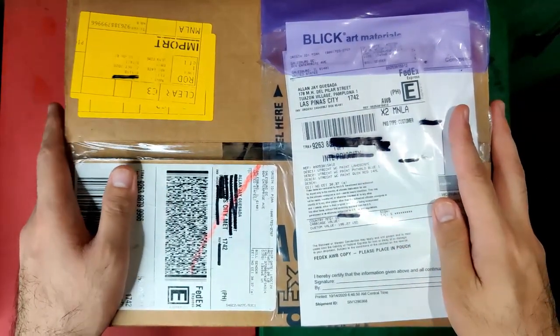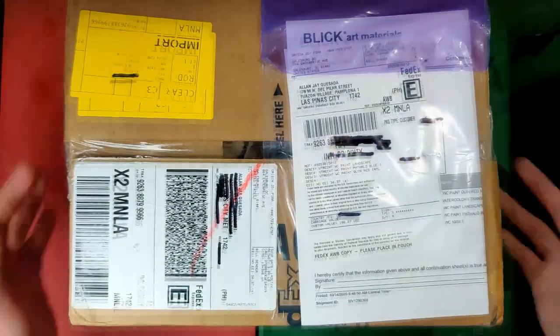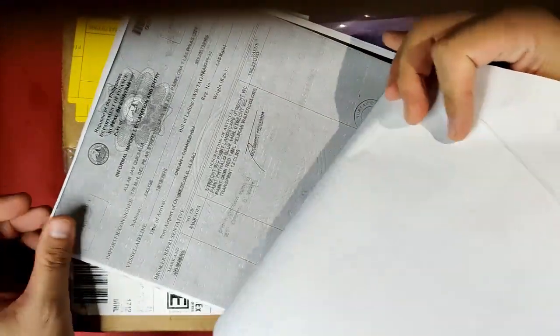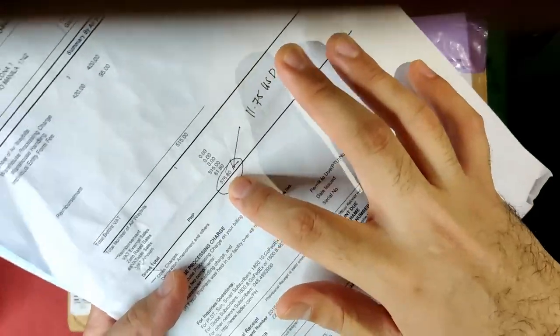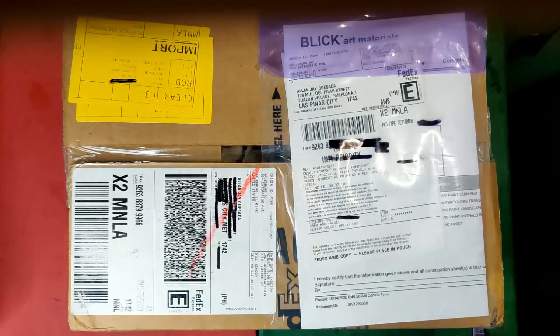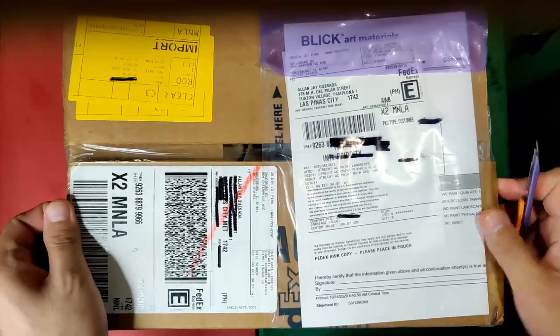Anyway, I've already accepted and paid that, so let's now go to the happy part — the unboxing! By the way, this box came with papers from the customs, and I also have here the receipt for the handling fee of 576 pesos or $11.75 US dollars. It seemed like a huge deal, but these are just watercolors. Let's unbox our Blick Art Materials purchase!